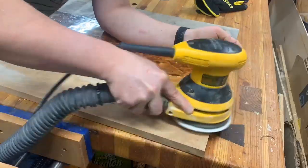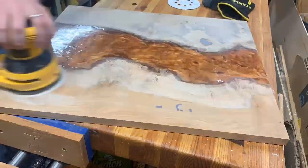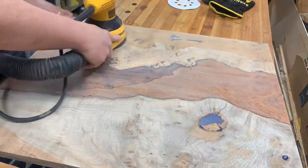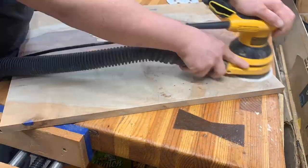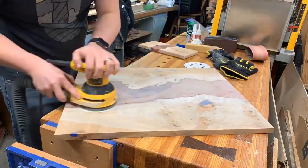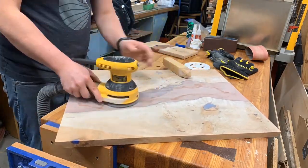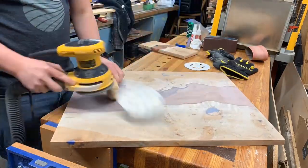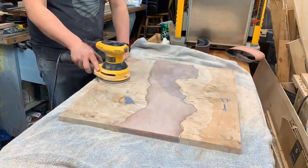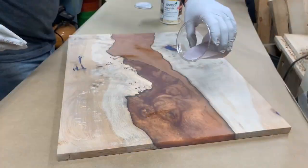I used 80 grit on the sides — I tried not to hit the epoxy with 80 grit at all; I didn't want to leave any marks. I did 80 for all the wood and then worked through the progression: 100, 120, 150, 180, 220, 240, 320. Don't stop the progressions — a couple of other people really recommend that and I'd agree. Also, as your sandpaper gets bogged down with epoxy dust, clean it off; otherwise you'll leave swirl marks. I went to 320 and it is crazy smooth — the epoxy looks incredible. Some people go up to 15,000 or whatever, but 320 was great for me.